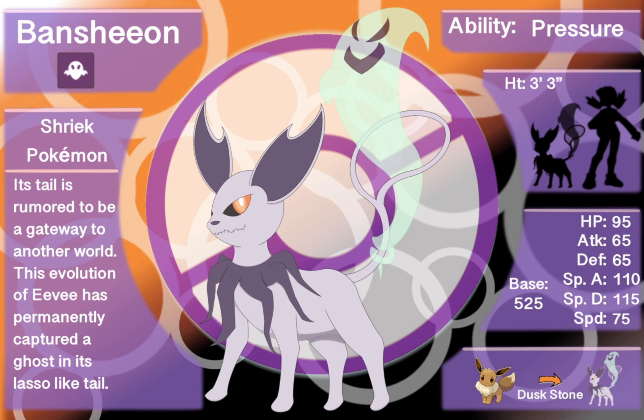That is Bansheon, the ghost-type Eeveelution calling Helzara home — something I'm very happy and proud of. I hope you guys enjoy it too. It's perfect for Halloween season, kind of dressing your Eevee up in a ghost-type style.